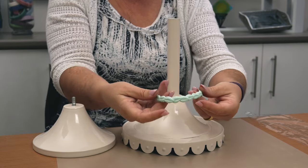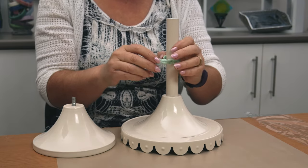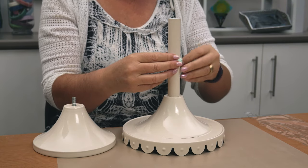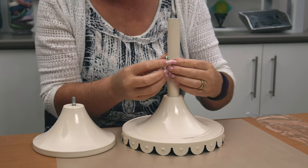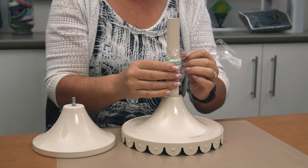To turn this casting into a napkin ring, I'm wrapping it around the stem of a cake stand with a removable base. It's important to do this whilst the resin is still malleable. You can also use something like a broom handle. Secure the casting with plastic wrap until it cures hard.